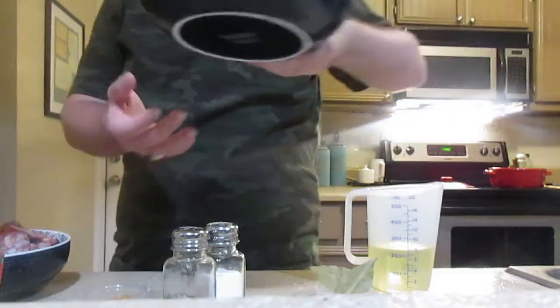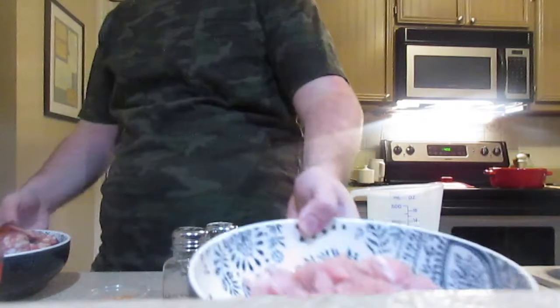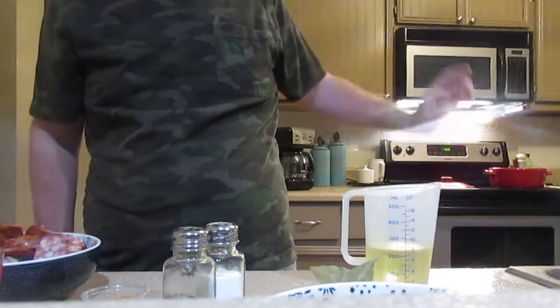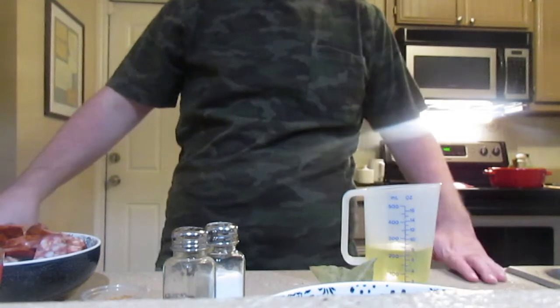What I have right now is one pound of alligator filet that I diced up, a pound of smoked andouille sausage, a cup of oil, a cup of flour, chicken stock, and different vegetables.